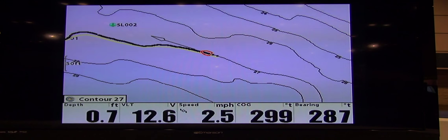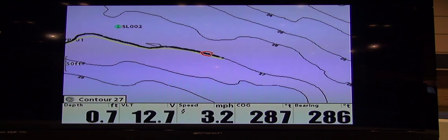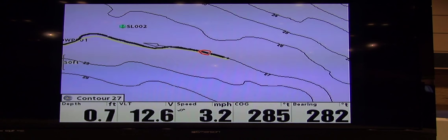And as you see, the motor on the front is turning. Now we're heading the right direction. We'll follow that contour line at 27 feet of water all the way around that Lake Master chart on whatever body of water you're on.